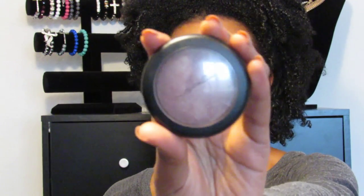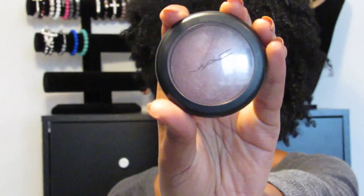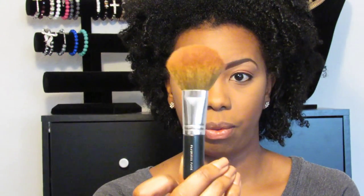Next is blush. My ultimate favorite blush that I use all the time is Lovejoy by MAC — it's a mineralized blush. I have a Bare Minerals Flawless Face Brush and I'm just going to sweep it above the contour.